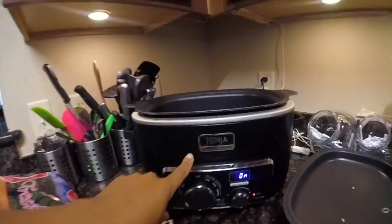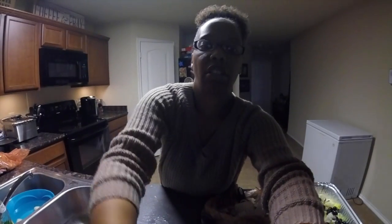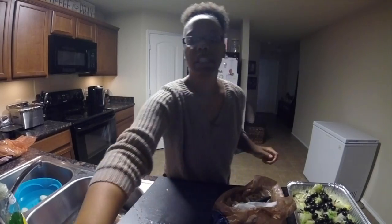So I started my Ninja. I told y'all the Ninja is my favorite appliance because it is an oven, it's a stovetop, and it's a slow cooker. So if y'all don't have one of these, y'all need to get one — a Ninja cooking system. I'm also over here making a salad, but let's go ahead and get started. Right now I'm just peeling potatoes, so let's get into that.